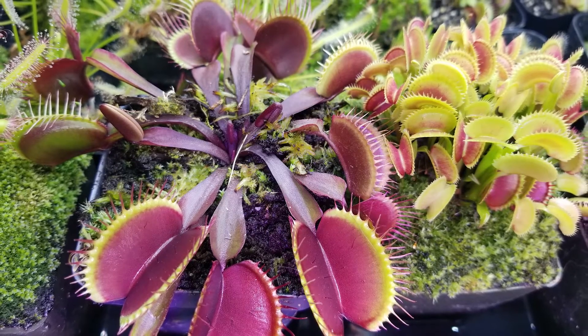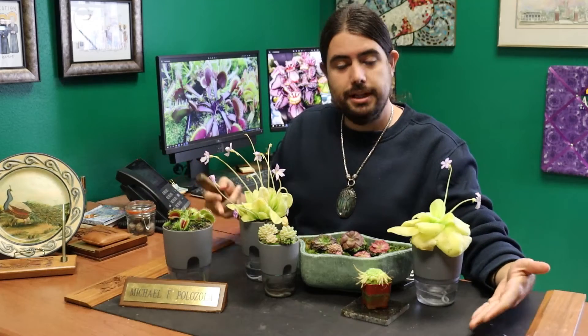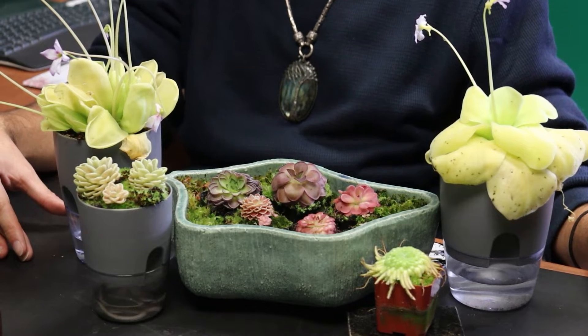When most people think of carnivorous plants, they think of Venus flytraps, which are great plants, but they're sometimes not the best for beginners. I really like Pinguicula for someone who hasn't grown carnivorous plants because they have a fairly low maintenance protocol and can almost be grown like a standard houseplant.